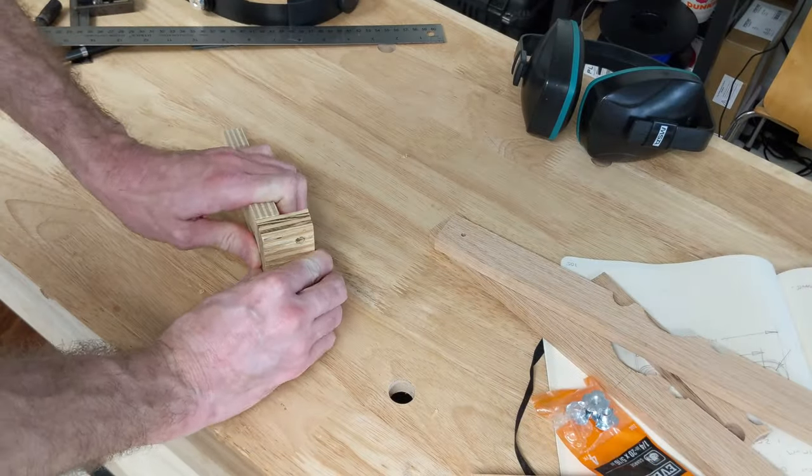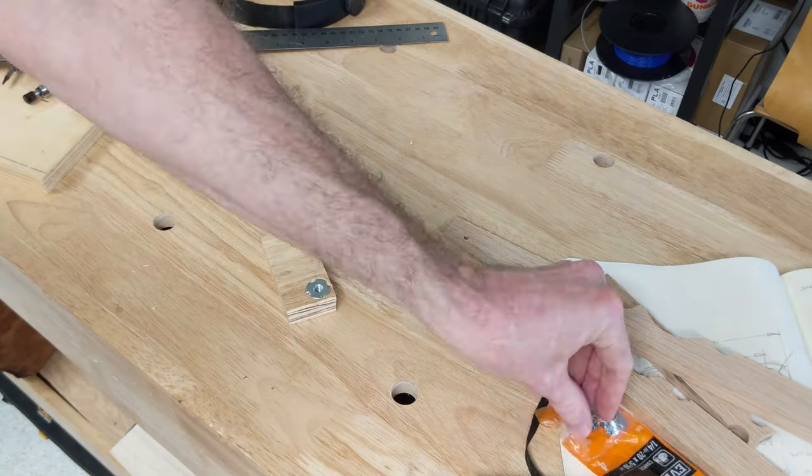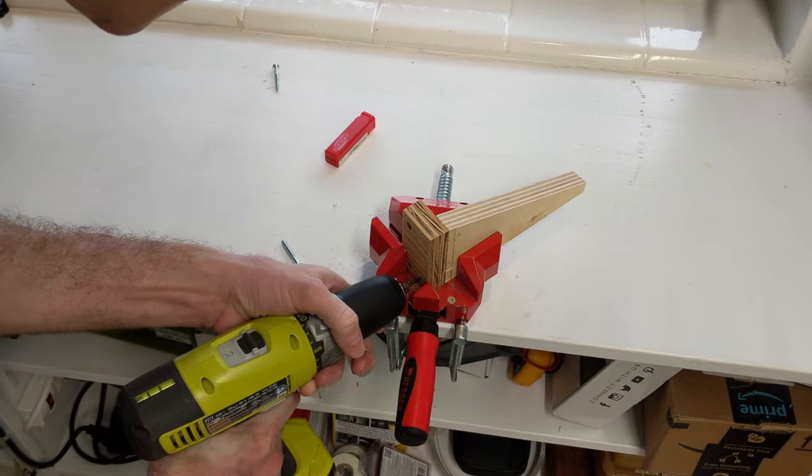I really wanted the hanger bars to have fully filleted ends, concentric with the round dowel standoffs I'm about to make. So I made a quick and dirty jig to help me get a good result from my disc sander.